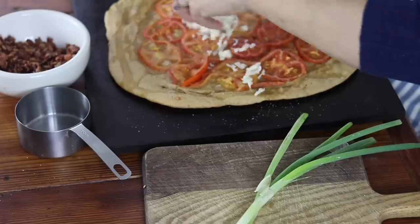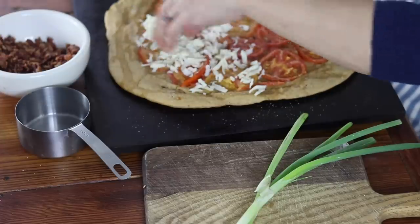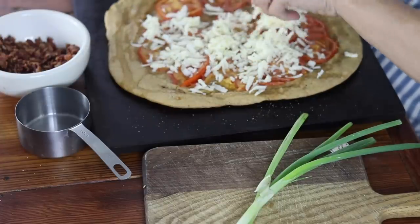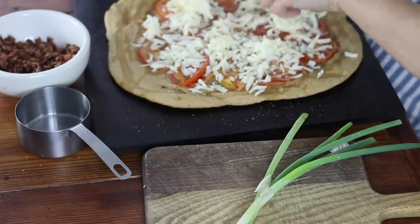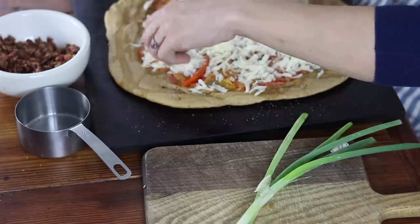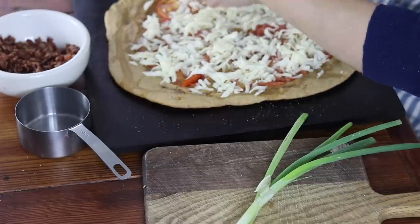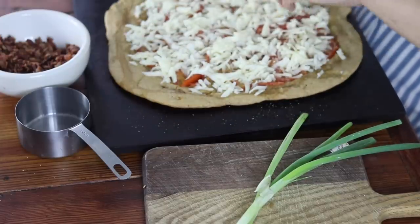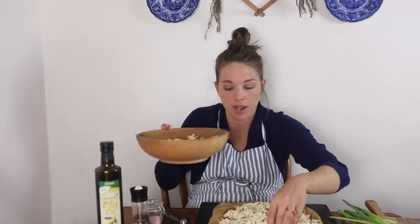I'm going to top this with about 12 ounces, or a cup and a half, of shredded cheese. I have a mixture of cheddar and mozzarella — I love a sharp cheddar for this that I grated fresh, because freshly grated cheese does a lot better on pizzas than pre-shredded.